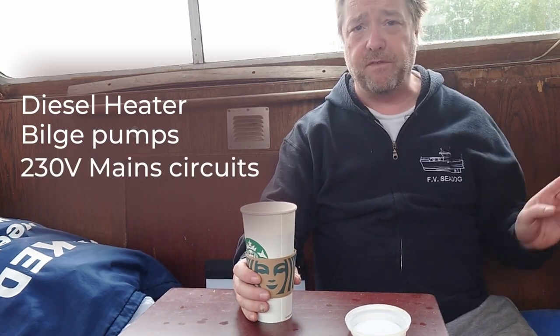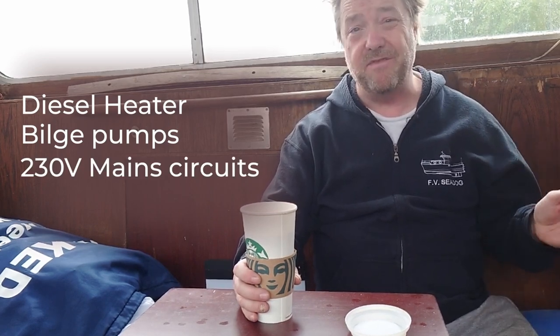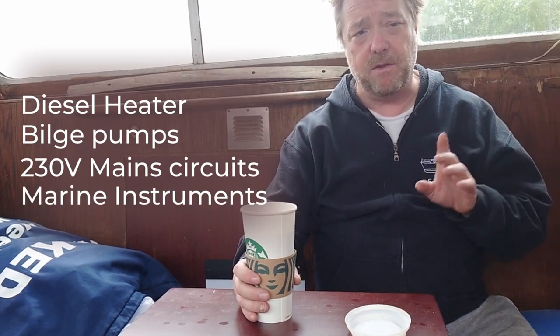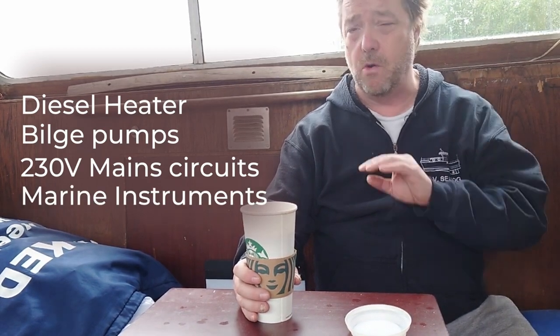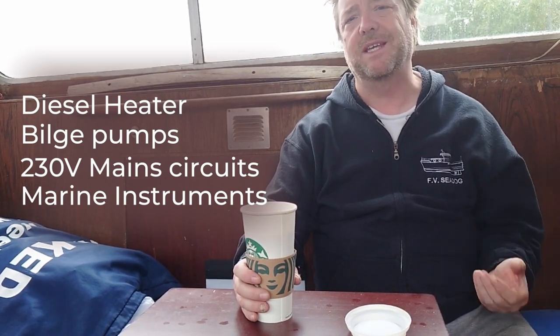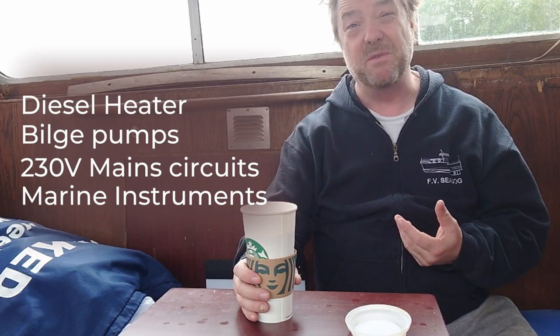So, video update. What have we been doing? Well, we've been fitting the heater, the bilge pumps, and we're starting and finished the main circuits off in other parts of the boat. TV is fitted. We've also got marine radio and GPS. You might think that given we haven't even got an engine in and we're nowhere near getting launched, that's a little bit premature. But the reason is we need to make sure the cables are in and also we need to have tested the equipment.